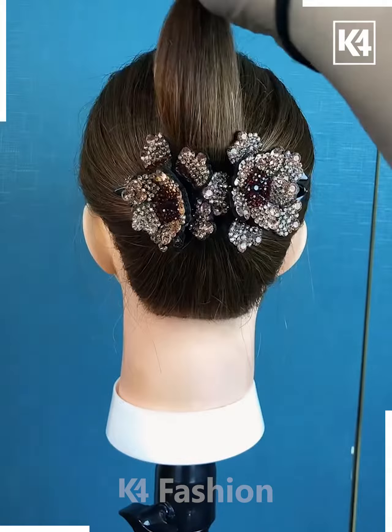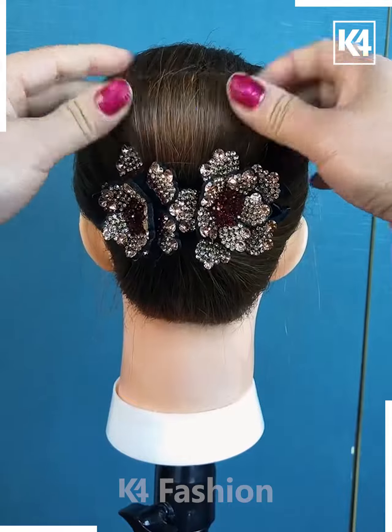Tie a rubber band to the hair, add a decorative clip. Add a rubber band to the base as well. Push the hair down.